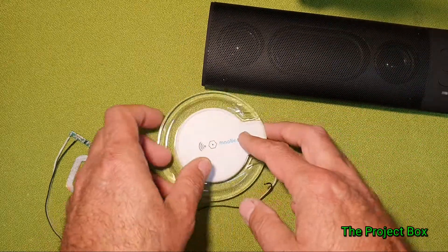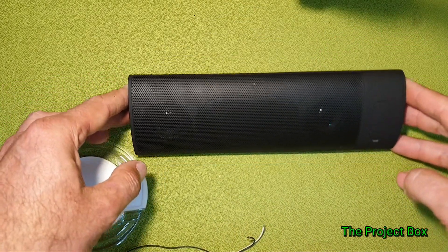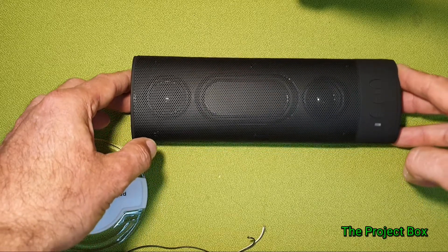I might even use this as a sort of makeshift Google Home with an old smartphone connected to it — like an Alexa type thing, a smart speaker.